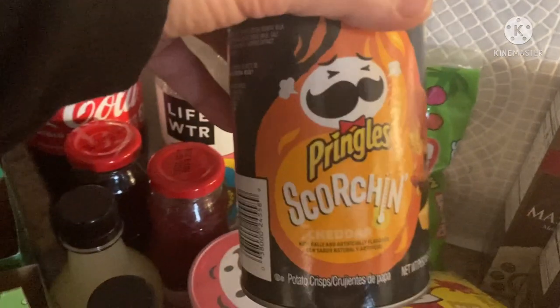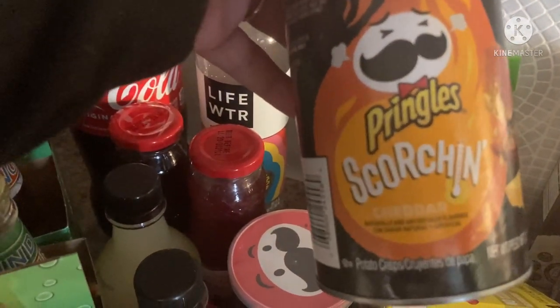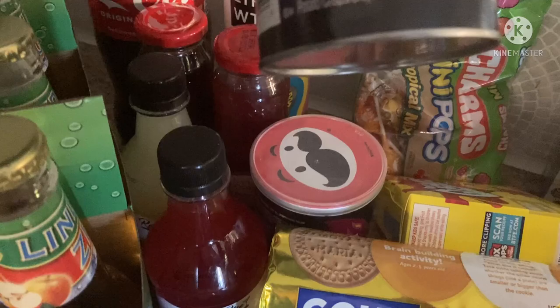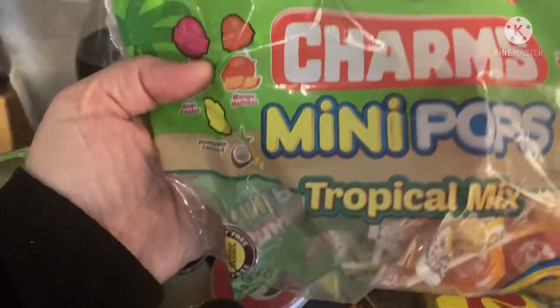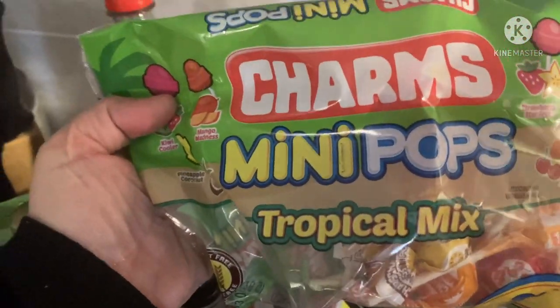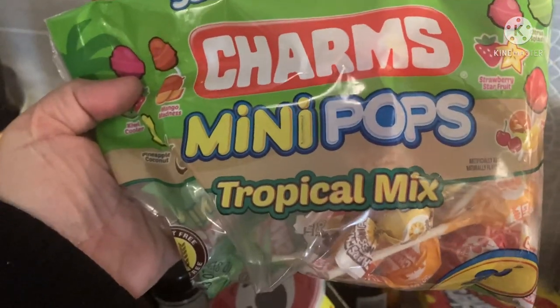My kids love hot stuff, so I found these Squatch Pringles — this is the cheddar, two and a half ounces, only like a half a can. They also had the barbecue Squatch, so let's see if they like those. And then for the littles, these Charms Mini Pops — it's a tropical mix with Kiwi Kula and Pineapple Coconut.